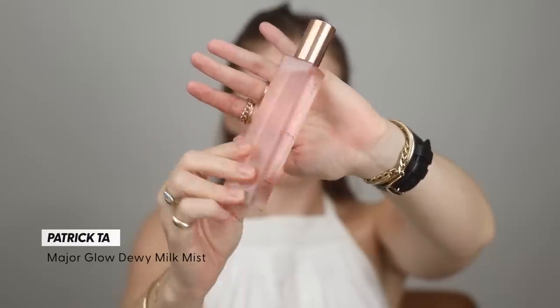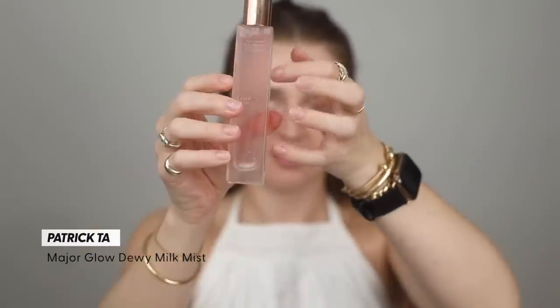This is the Major Glow Dewy Milk Mist. This packaging is positively divine — so, so beautiful. I love how he did this packaging and I usually just love face mists. My first spray of this I was overwhelmed with the very floral, like 1960s floral scent — that's what I got from this, and it tickles my nose. I was really excited for these launches but I think it's just a meh in comparison to some of his other launches. The performance of these is very average and I probably didn't need to spend all that cash on these products. If you guys have tried any of the new products from Patrick Ta, let me know your thoughts in the comments.